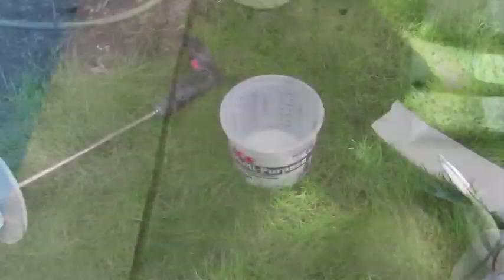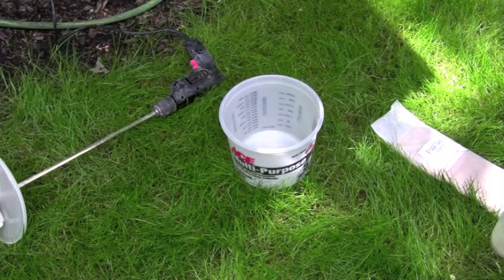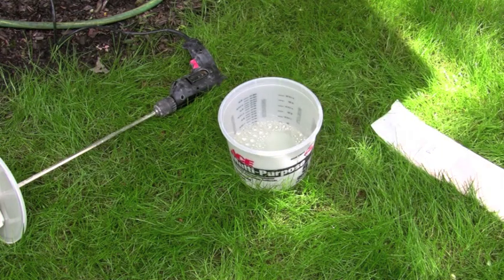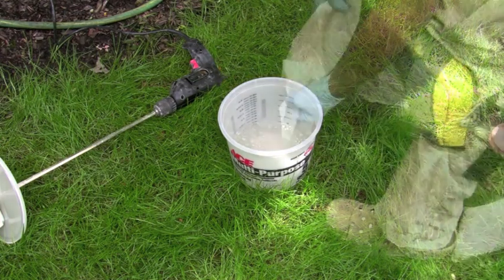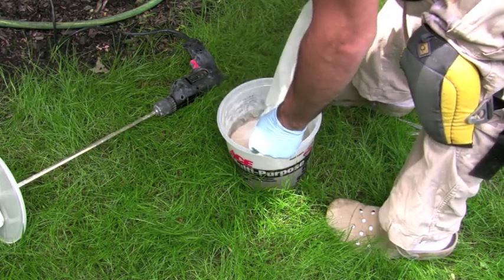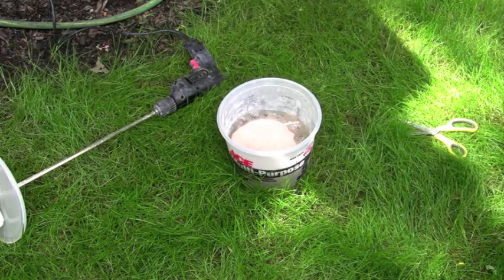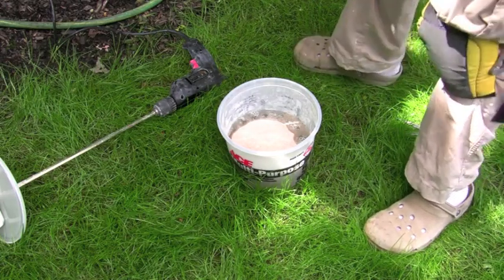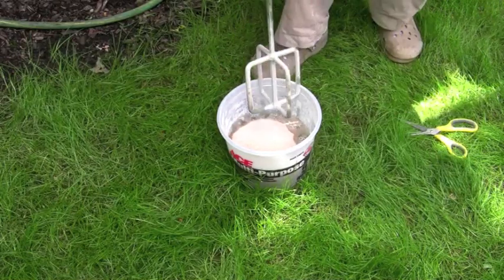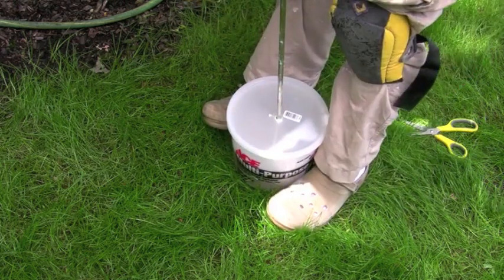Now we're ready to mix. According to the instructions, pour all of Part A — which is the goo — in, then all of Part B. What's interesting about this is with the original formula you had to mix with water and knowing how much to do was kind of tough. This new formula is actually going to work out really well because there's no measuring — it's all here for you. So I'm going to give it a little mix.